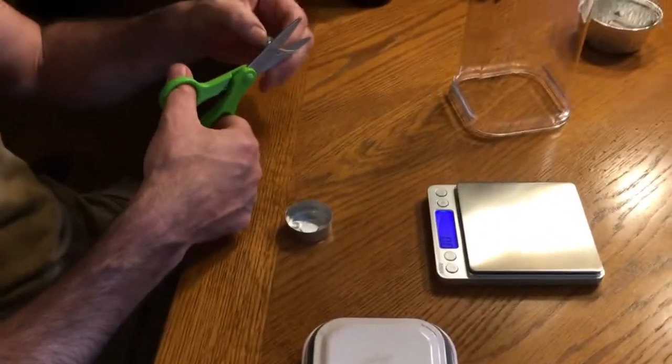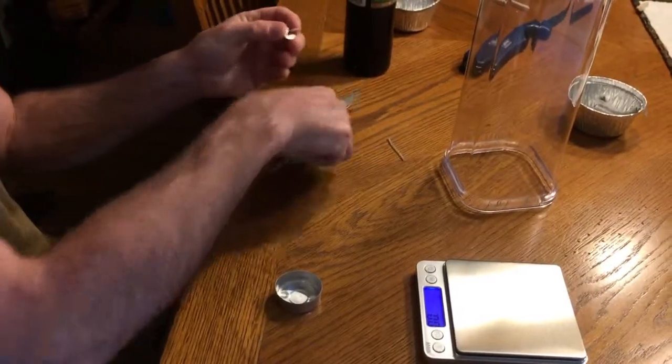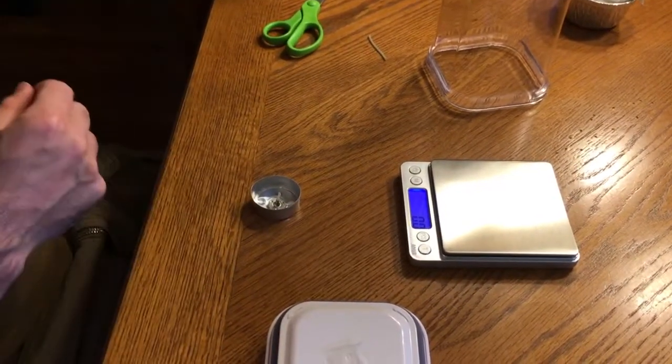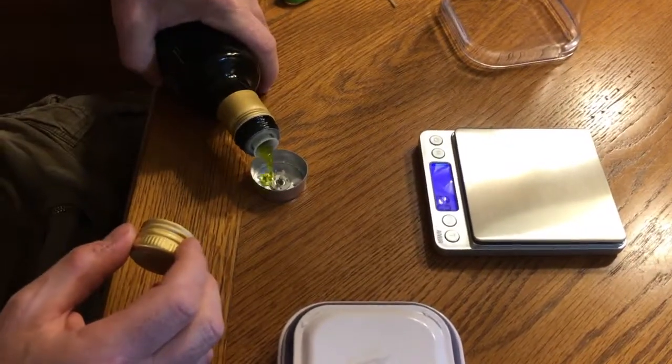So cutting wicks, you want to leave about half an inch on them and place that in the bottom of one of the tea candle containers. Put a little olive oil in — you want it to cover the bottom of the wick.